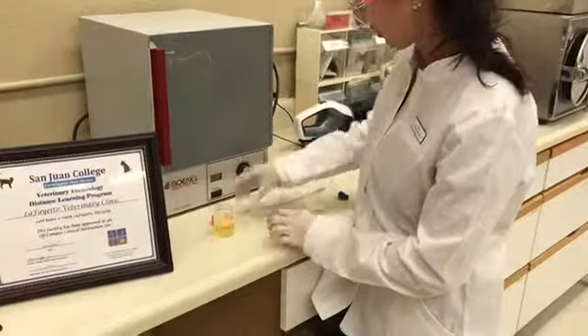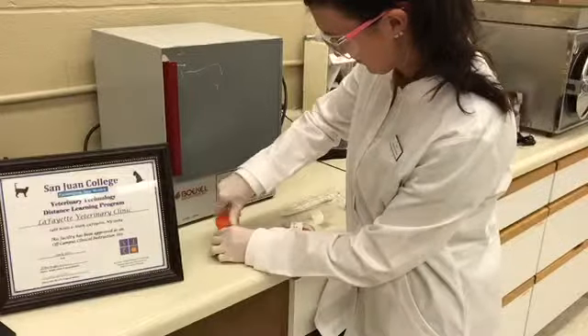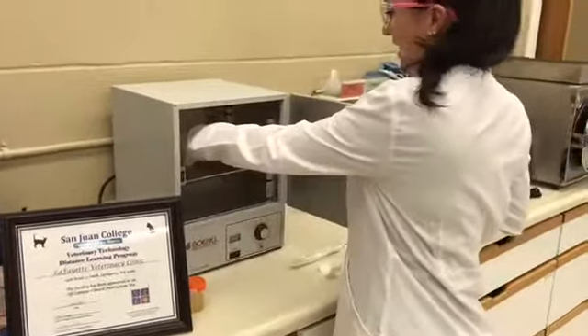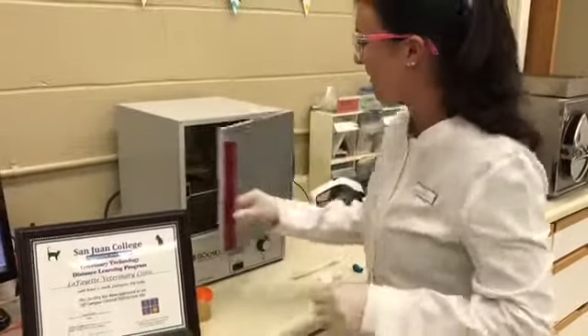Properly label the plate with the patient information. I'll place it in the incubator, and in 24 hours we'll be back to see what happens.